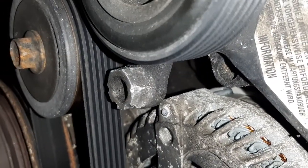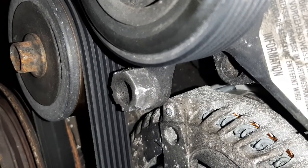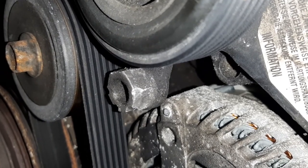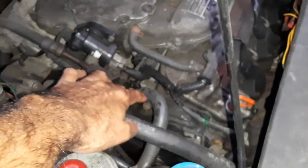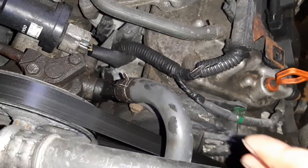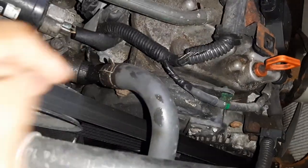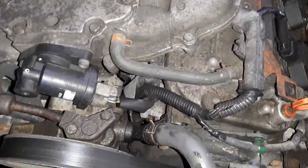There's a hex fitting with a hole at the center — use a 19mm socket with a long breaker bar, pull it that way to release the belt from the idler pulley down there. Then the belt is released. There are only two bolts holding the power steering pump.